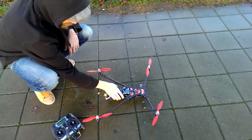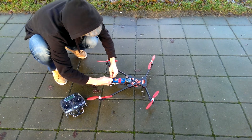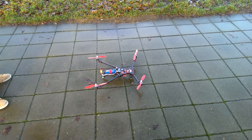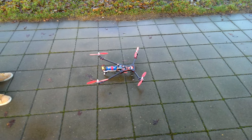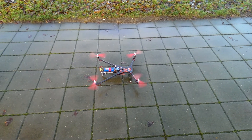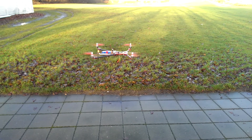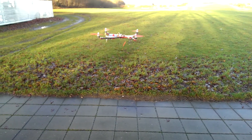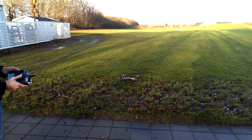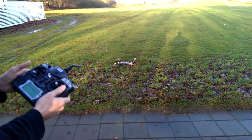Let's try to see how it handles. Now it's ready and I will arm it. Maybe we should try that again when I show that I'm not touching anything, so you can see how stable it is.